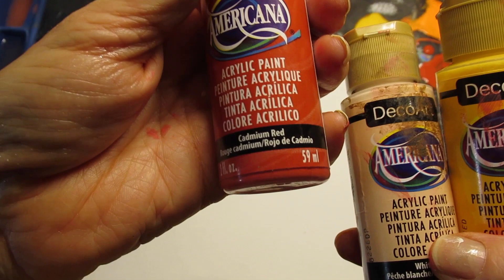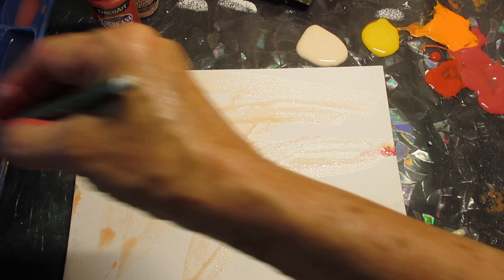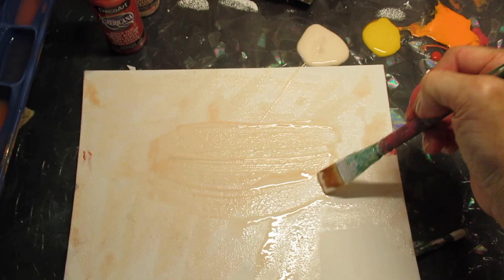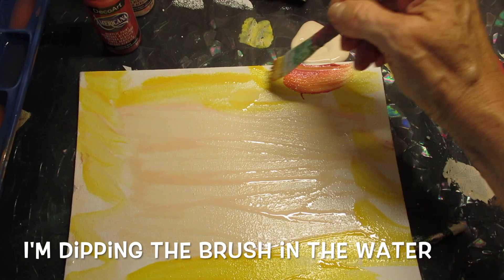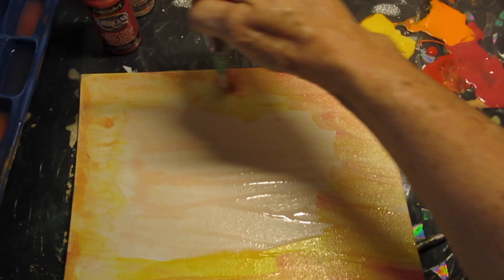I'm going to go with that peach color more in the center because that's where I'm going to place my napkin — I need a lighter color there so the napkin can stand out. And around the outside I'll put a little bit of these other colors. I like the way this is looking so I'm not going to blot it, I'll just let these colors dry.